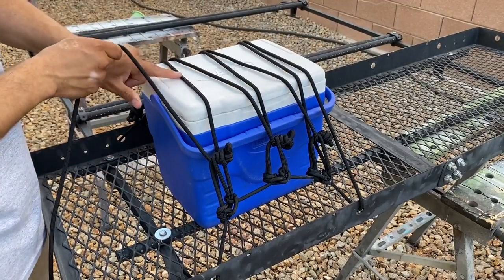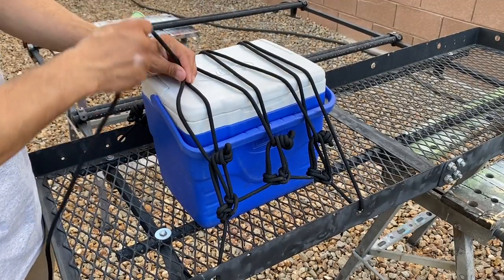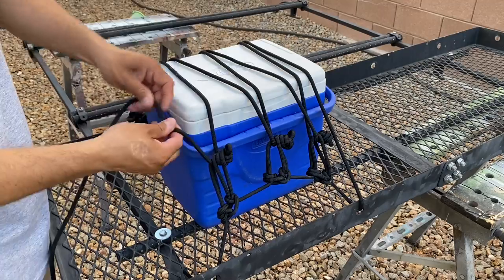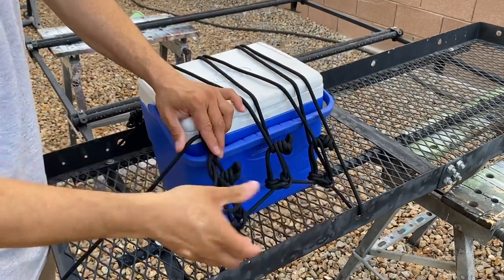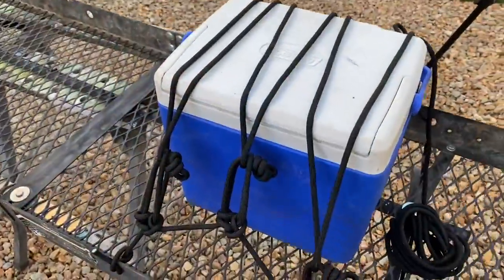Now if I wanted to, I could tie a loop in the standing end here and do some trucker's hitch action, but I'm just going to tie off some half hitches. Okay, there we have it.